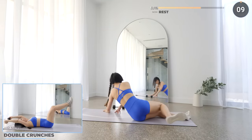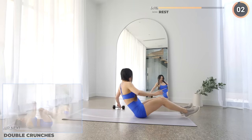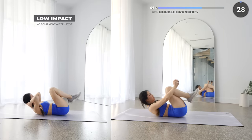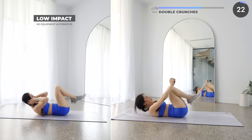All right, rest up and get flat on your mat for the next one — we've got double crunches. Place your dumbbell above your head and bring it towards your feet, over your bended knee and crunch. Keep a slight bend on your elbows and engage your core.